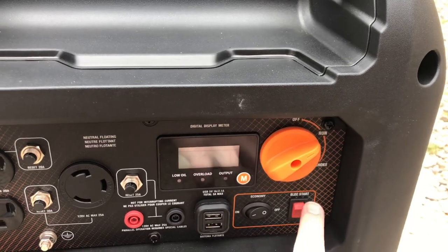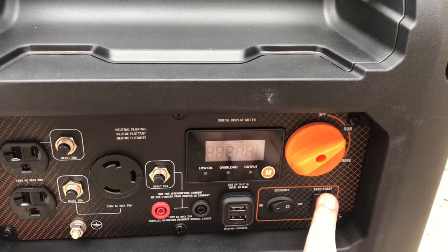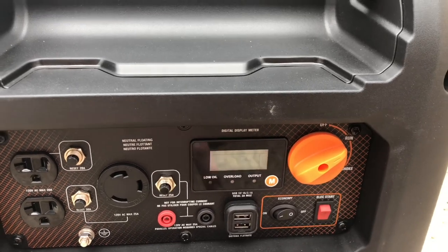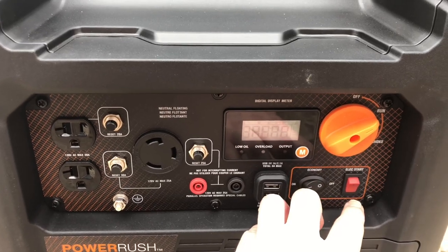We'll use the electric start. Oh my god. Now it's not even turning over.